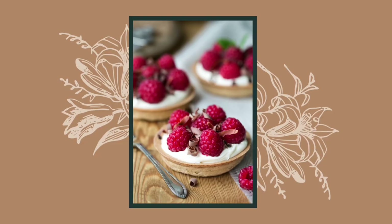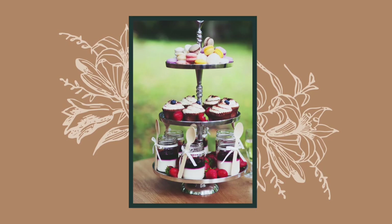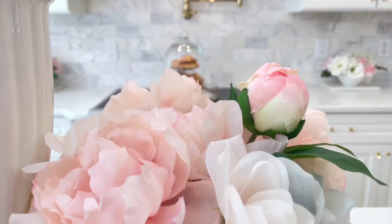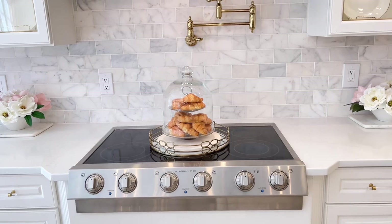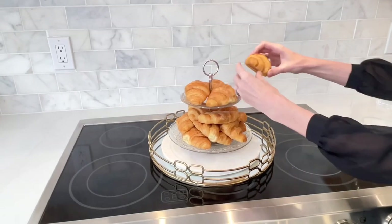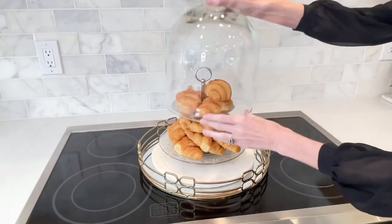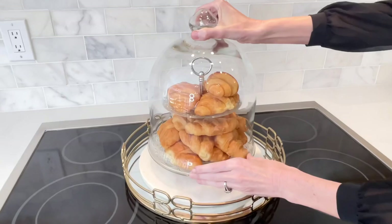Another tip: don't be afraid to decorate with food. I like to get pretty croissants, tarts, or some kind of dessert and add them to a tiered tray. I used croissants in this display and placed a glass cloche over the tiered tray — I think it looks so elegant, like it came straight out of a French bistro, and the best part is you can eat it when you're done.